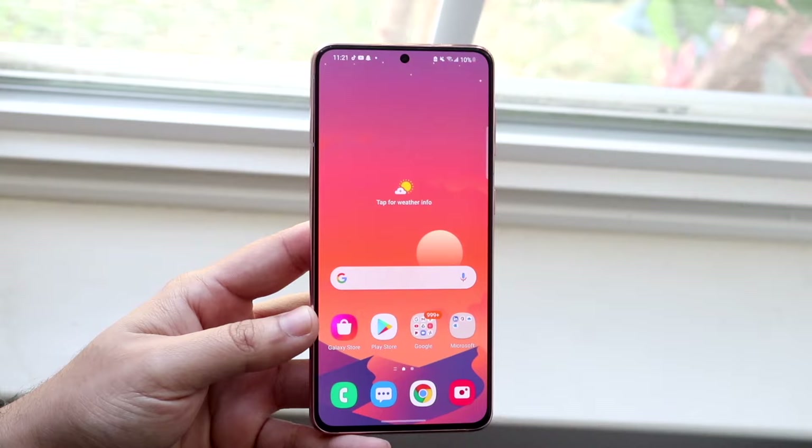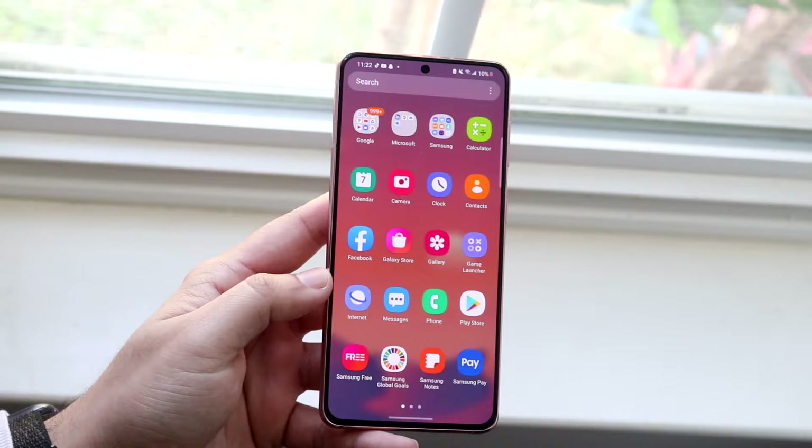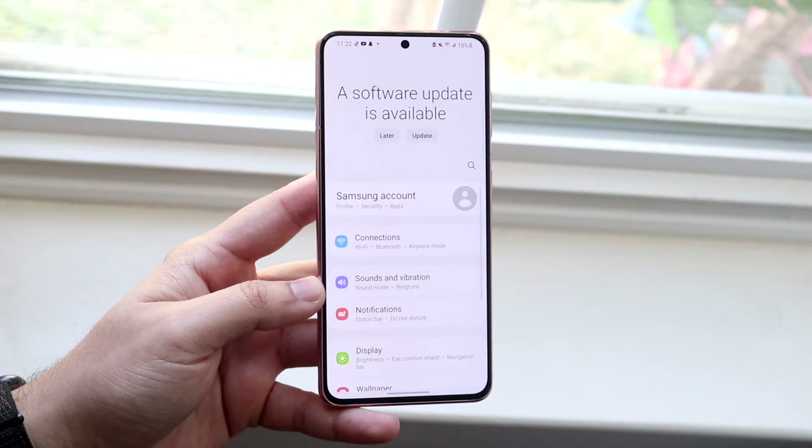Once you have everything backed up, it's going to delete everything from your phone. What you want to do is make your way over to your settings app. Swipe over, get into settings, which is right here. Now once you're in your settings app, go ahead and find the little search button that looks like this.